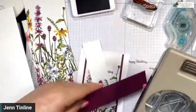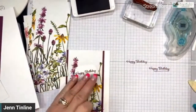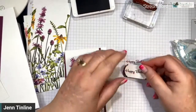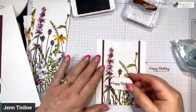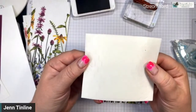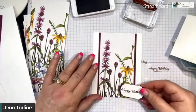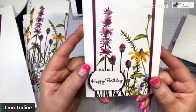I have a little scrap of Rich Razzleberry, so I'm going to punch another piece. I'm going to cut this in half with my paper snips and put tape on the back — placing it so a little bit shows on each end — to create a little mat. Now I'm going to place this on the card with dimensionals — these are double-sided foam hexagon strips. I'll pull off a couple, peel off the backing, and position the sentiment off to the side a little to let the blue paper show. So cute!